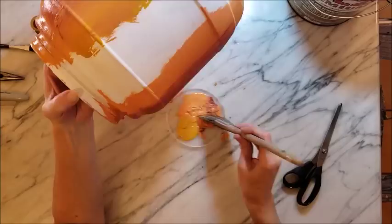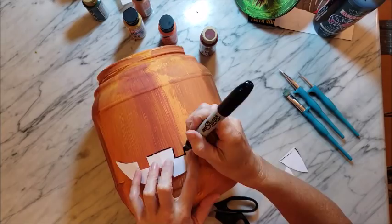For the face, I cut out some paper templates and then just traced around them, and then I just painted the areas with black paint.